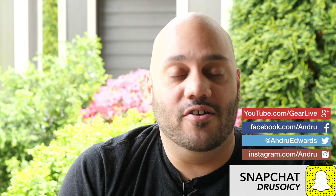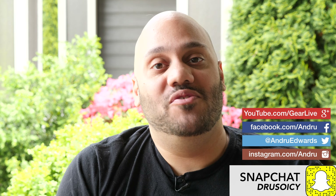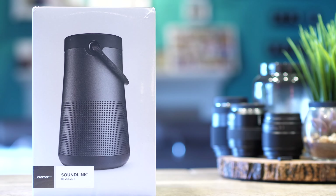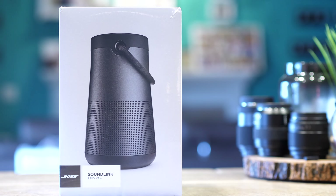What's going on tech squad? Andrew Edwards here, editor in chief at GearLive.com. Summer is almost here and when I think of summer, I think of taking my music with me everywhere I go. Obviously the easiest way to do that is with a portable Bluetooth speaker, and they're not all built the same. So before you buy that Bluetooth speaker to jam out to this summer, let me introduce you to the Bose SoundLink Revolve Plus.